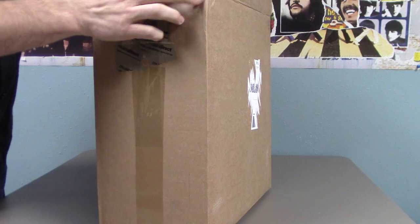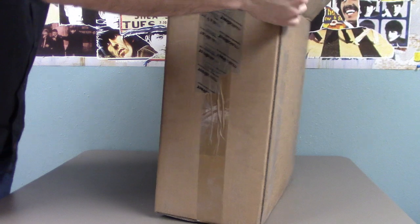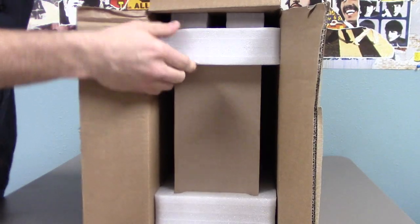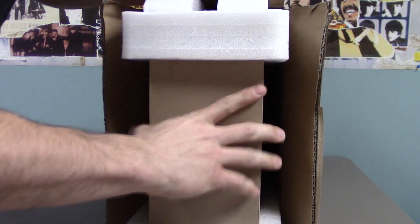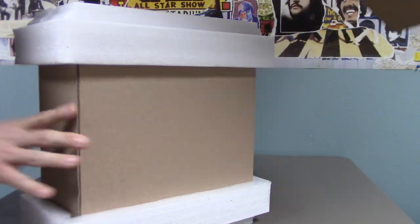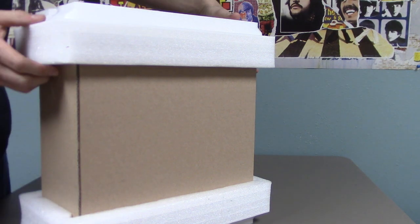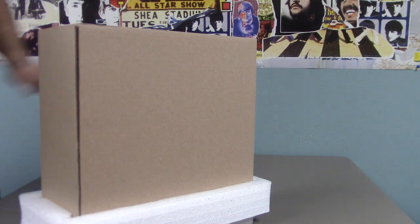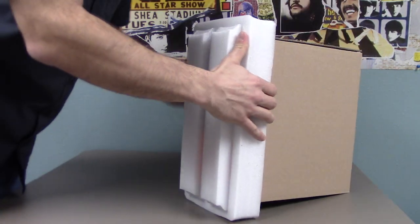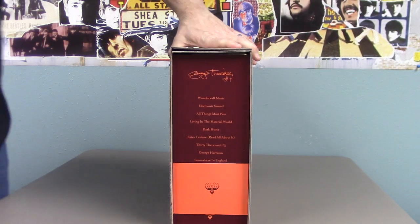I was a little worried — there was kind of a smashed corner here — but I've noticed from other unboxing videos that these are packaged pretty well. As you can see, they've got nice terrafoam. So let's pull these off. Now you can see the edge.